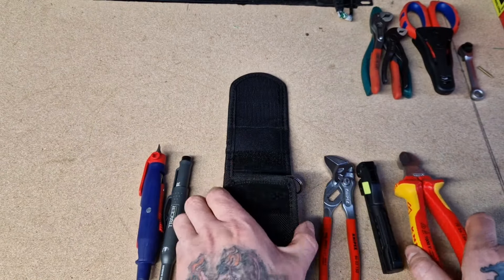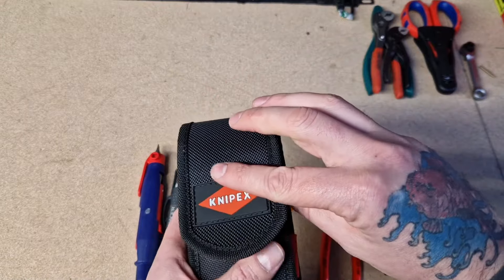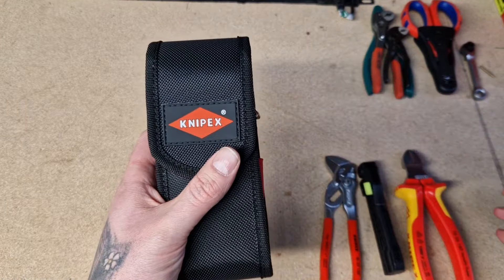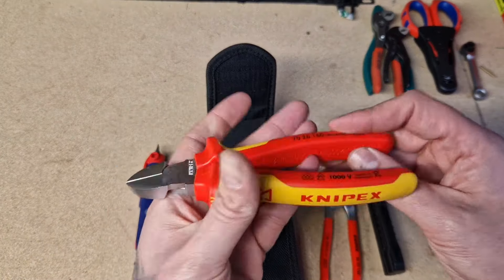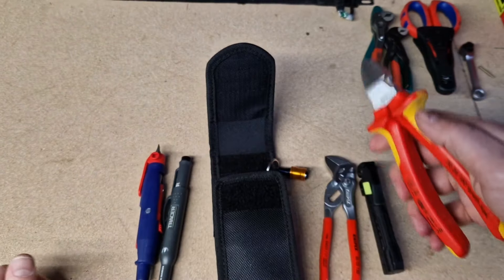I've also got a pair of 160 side cutters in there. You can actually fit 180s in there too — I put my 180s in and the lid comes over with enough space. So I've got my NipX 160 side cutters in there as well.